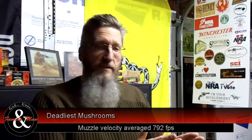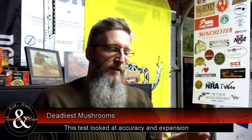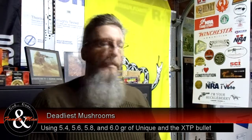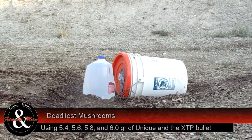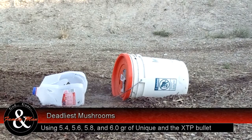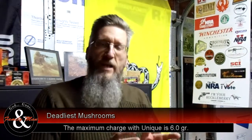So I ran a few tests. I fired 5 rounds at 5.4 grains, another 5 at 5.6 grains, another 5 at 5.8, and the final 5 at 6 grains. I chronographed those rounds with an Oehler Model 33 chronograph, then fired one bullet at each of those powder charges through a water jug and into a sand medium, extracted the bullet, and tested it for expansion.